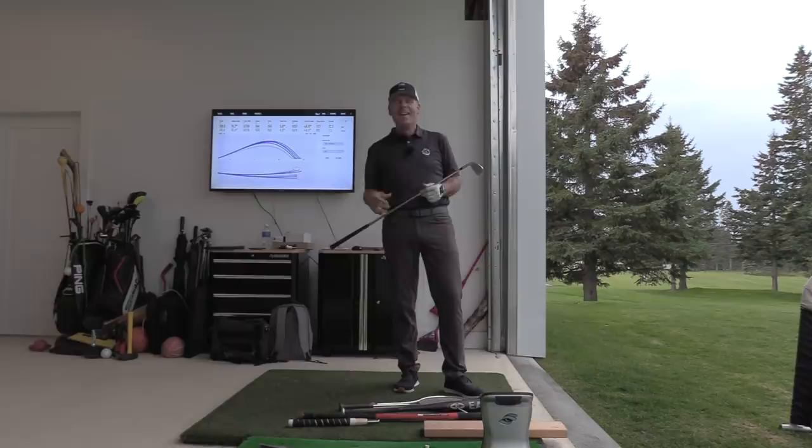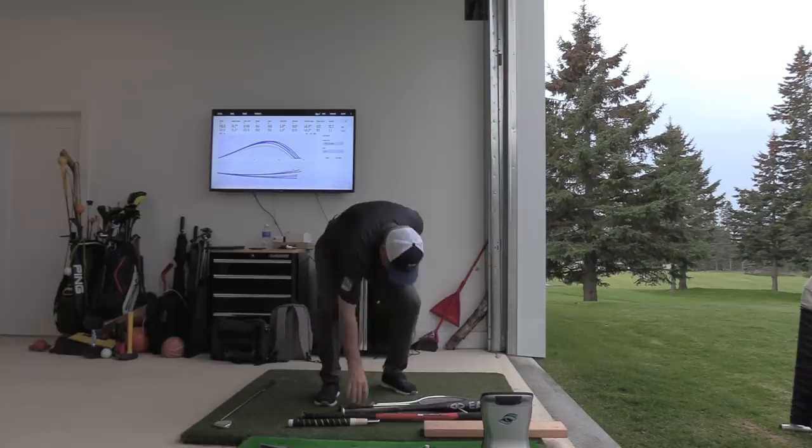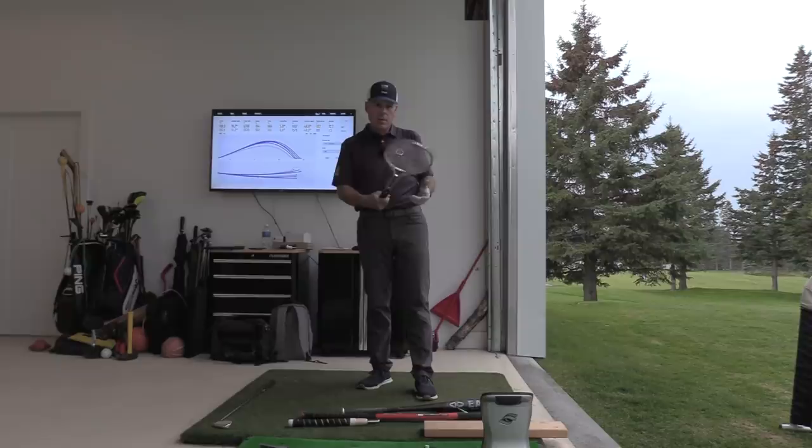So we're going to look at different disciplines and different tasks, and how you would describe the arms and hands working in those particular aspects. Starting with tennis — for those of you who play tennis, you're doing a specific tennis serve, getting ready to smash that tennis ball over the net. There's a very specific feel that you're using to whip that tennis racket.